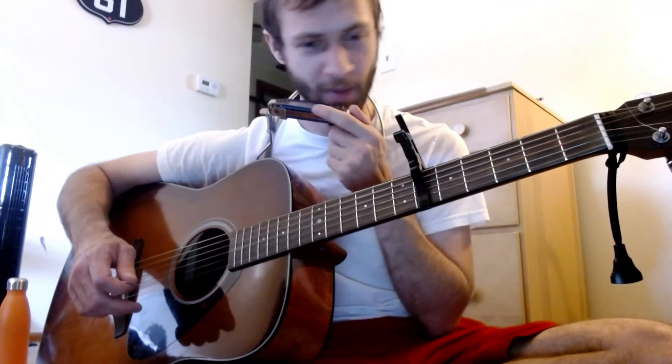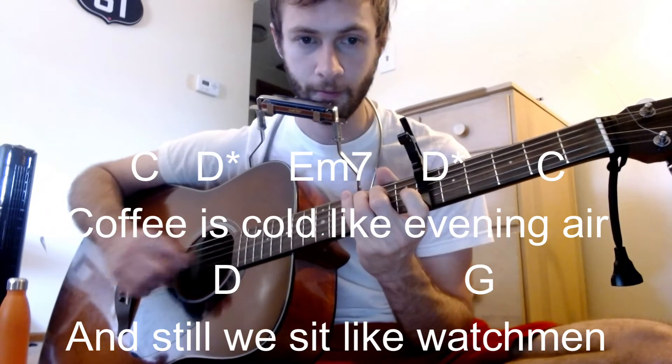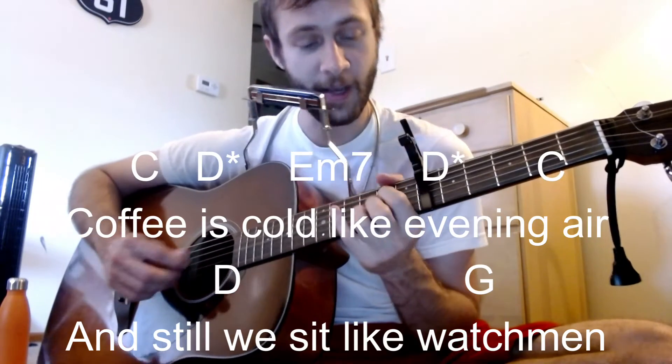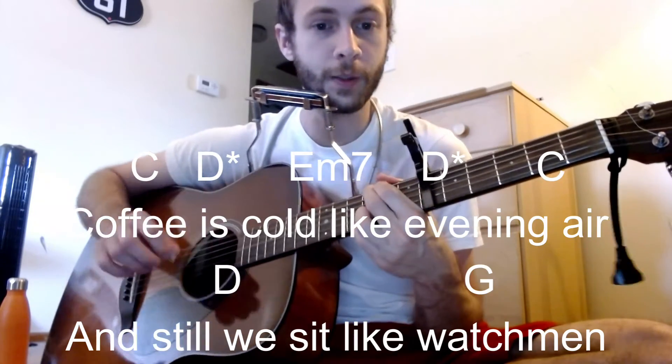Main progression, and a little tricky part where he says 'coffee is cold like evening air' — maybe a little bit lower for the harmonica there. So 'coffee is cold, like evening air,' and then the high D — 'still I'd watch' — sweet.